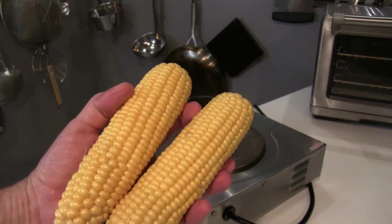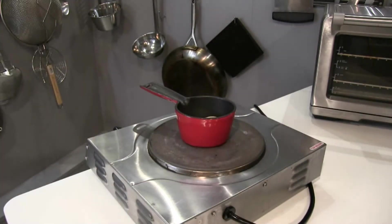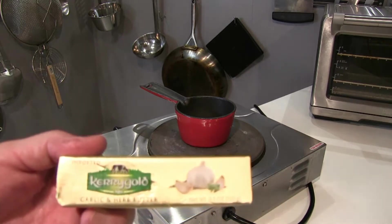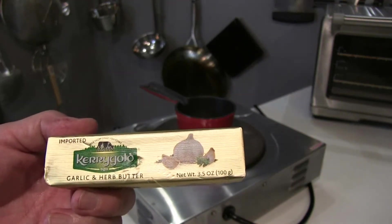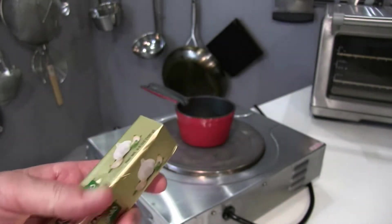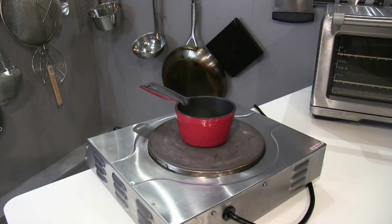I have two corns here and I decided this would be the best way to go because I certainly don't want to use that crappy canned corn and I don't want to use frozen corn. So what I'm going to do is melt some butter — and not just any butter, but Kerrygold garlic and herb butter. This is a really high-end butter, it's very tasty.